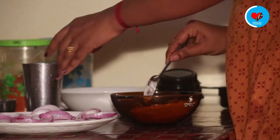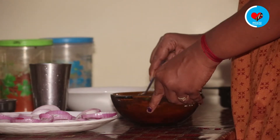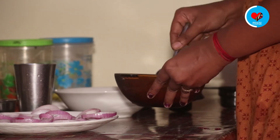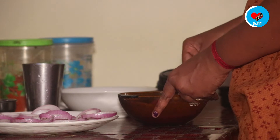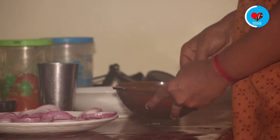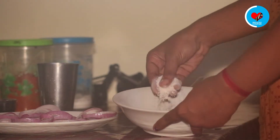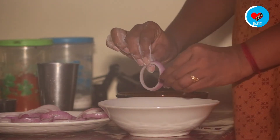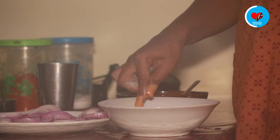We will mix all the dry ingredients together. Then you can add the whole dough and add the dough in.